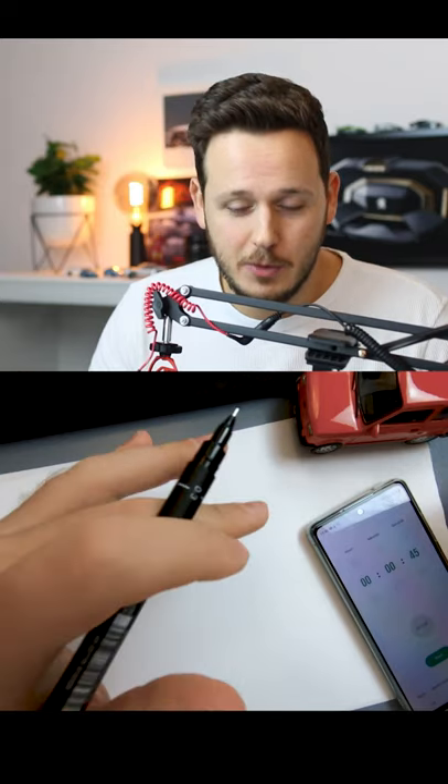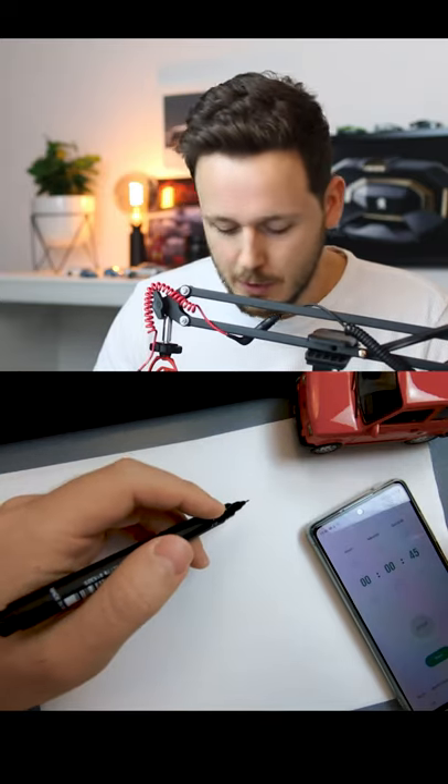Hey guys, I'm a professional car designer and in under 45 seconds I'm gonna sketch a BMW for you. Let's start.